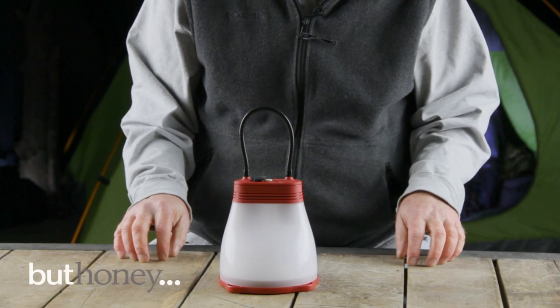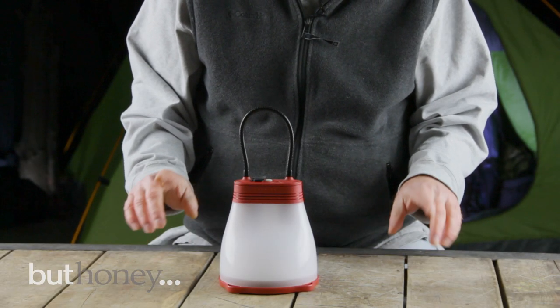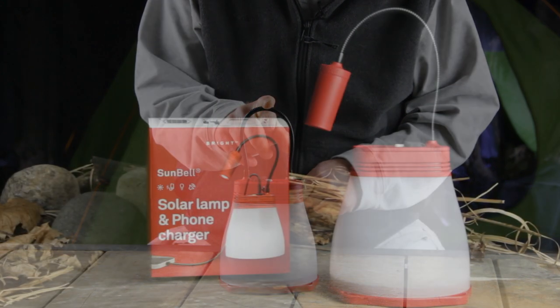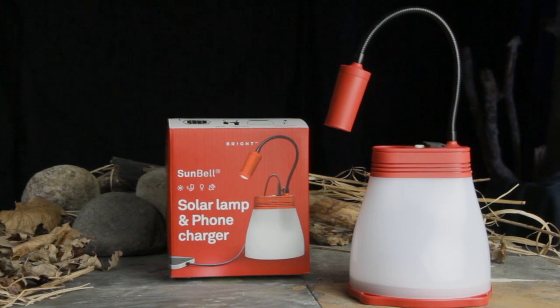Jason here for BudHoney again. Today we have a really cool product called the Sunbell Solar Lantern and Phone Charger. It's from a company called Bright, and this thing's got some great features.